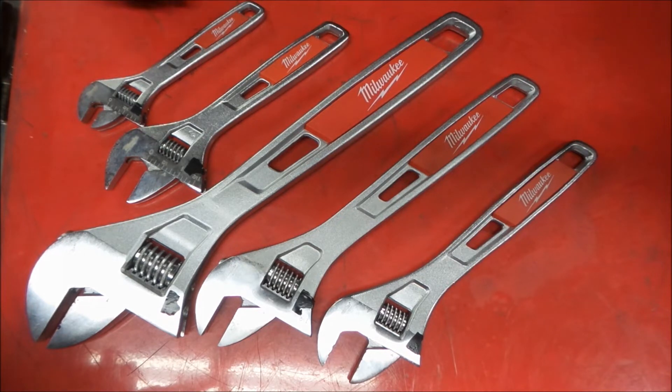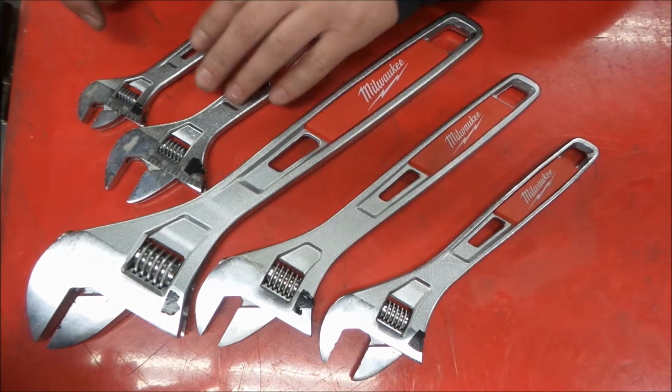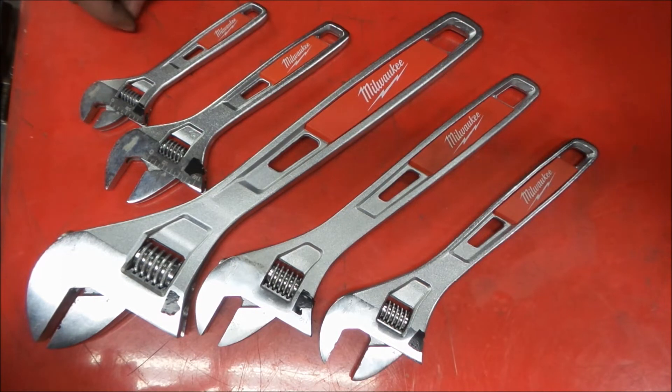Quick little look at the Milwaukee adjustable wrenches — they're pretty nice. For the money, there might be some better stuff out there. These aren't bad if you're into the Milwaukee lineup. I think they're a decent set, but you might be able to get a little better quality — something that's actual tool steel and not just chrome-plated steel. I don't know what grade steel this is, but they don't advertise it as tool steel. I would assume it's not, because everybody likes to put chrome vanadium on anything that has vanadium.